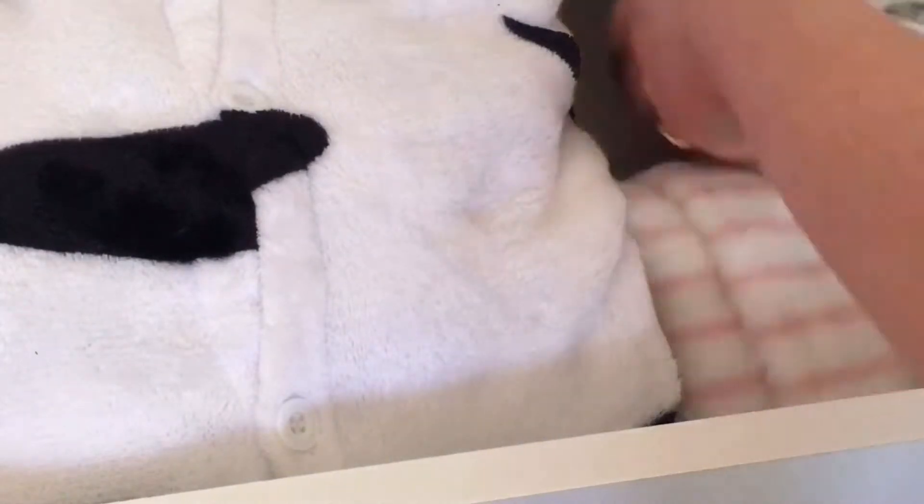But once all that's folded, all you have to do is put it back in the drawer nice and neatly, close it up, and then you're all done. I hope you found this helpful — I'll see you in the next video, bye!